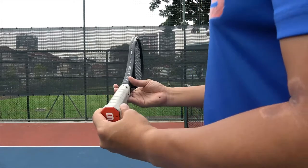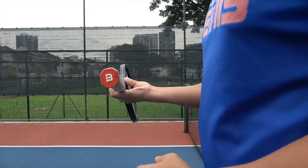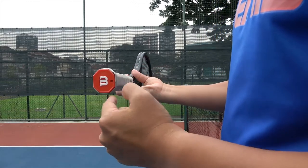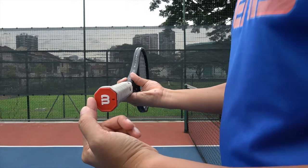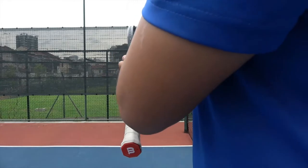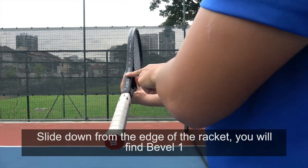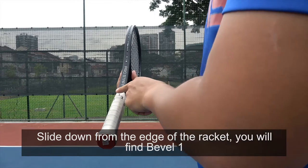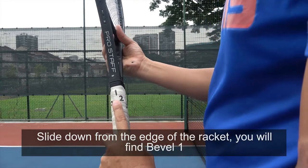Now the racket handle is made out of an eight-sided figure. If you look at the butt of the racket, you'll see that it's an octagon — it's an eight-sided figure. So if you slide down from the top of the frame, sliding down from this edge, this is bevel one.